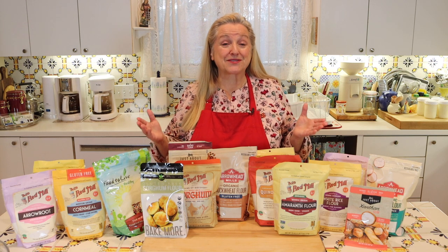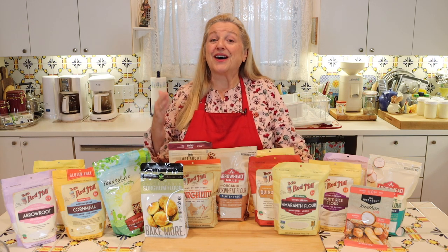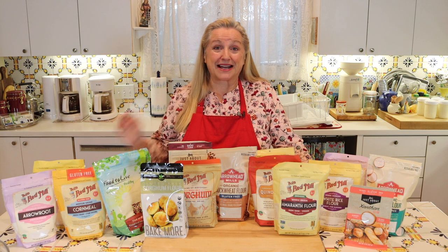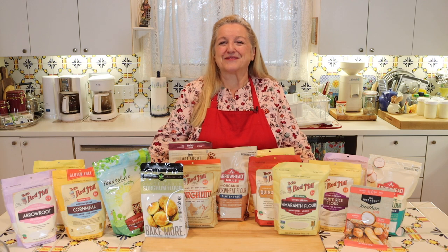Today I want to share with you three ways to make a gluten-free flour: an all-purpose mix, a whole grain mix, and a gluten-free flour that can be used as a cookie mix. Plus I have a bonus gluten-free flour for those of you who like to have a self-rising flour for making biscuits.